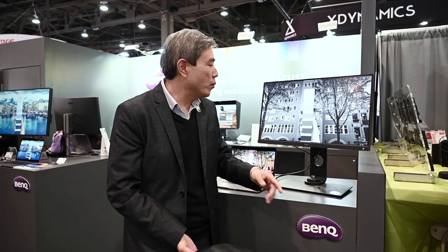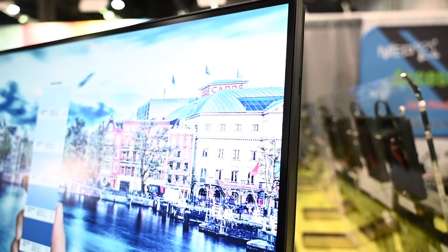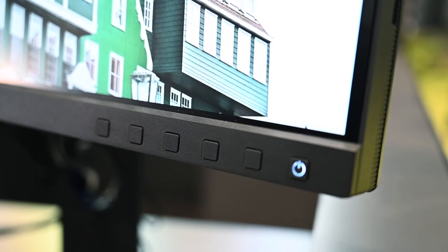Something I really love is that they took the feature from the 4K sibling SW271 — the infinite display. We also see it in the 24-inch version, the SW240. Now they've implemented it in this 2K version, the SW270C. Super awesome — love the design.